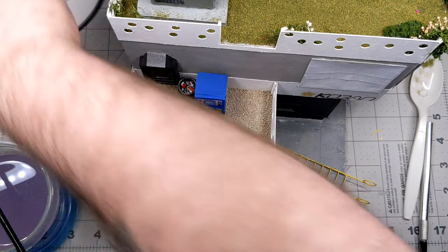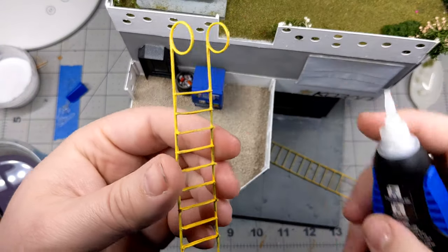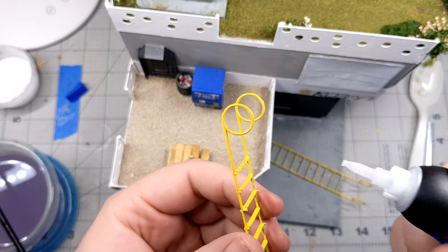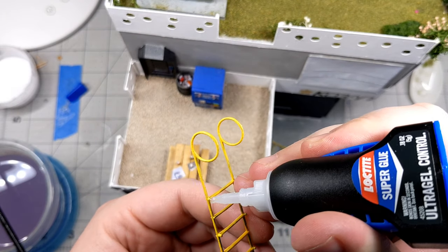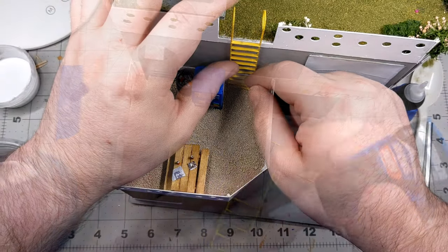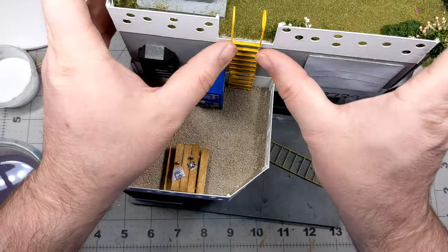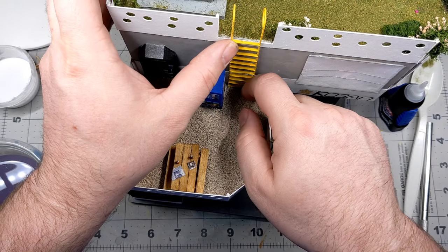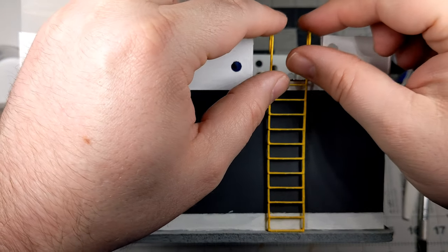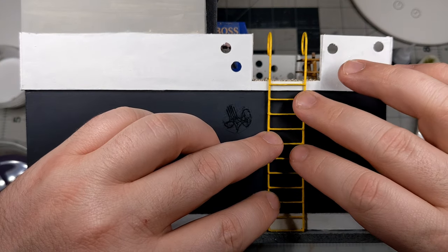Next up we're going to continue with attaching the exterior details. Here I'm sticking on the ladders so that characters and models have a way to travel between the different levels of the building. I'm using super glue — as you can see on the print, I left little pegs as attachment points sticking off of the backside of the ladder, and those are where most of the contact is going to be. I put super glue on each one of those and press them into place and hold them until they set up. I do the same thing on the back of the building, getting the ladder centered in the gap in the railing and pressing it into place.